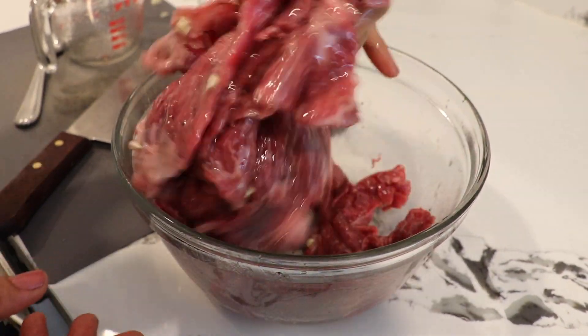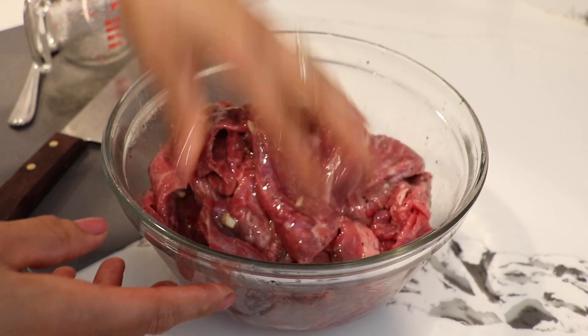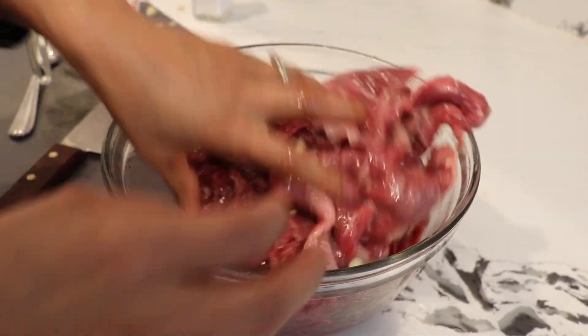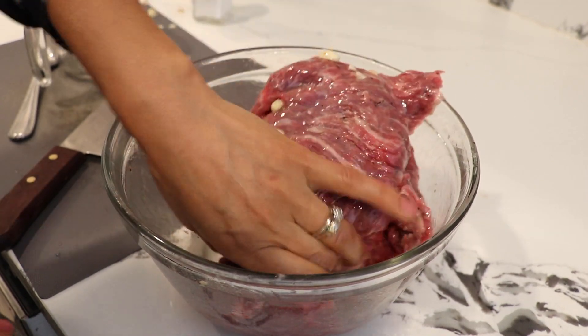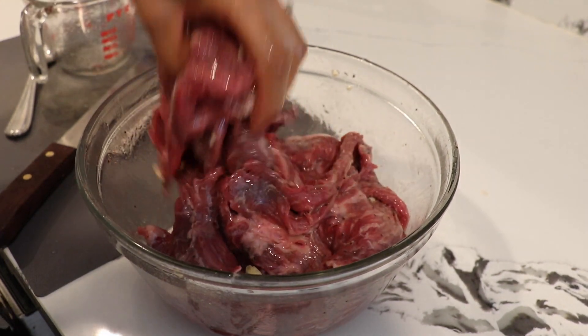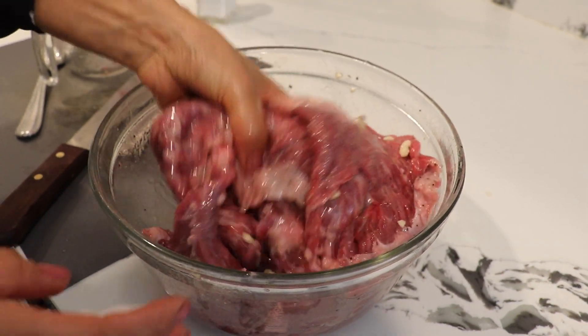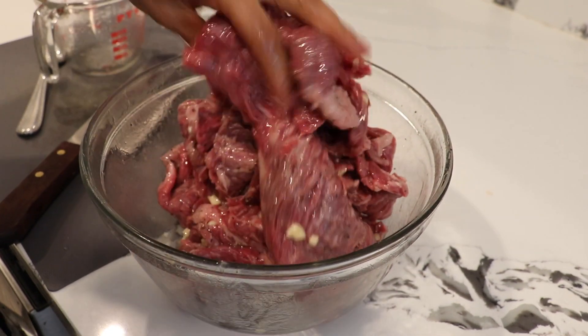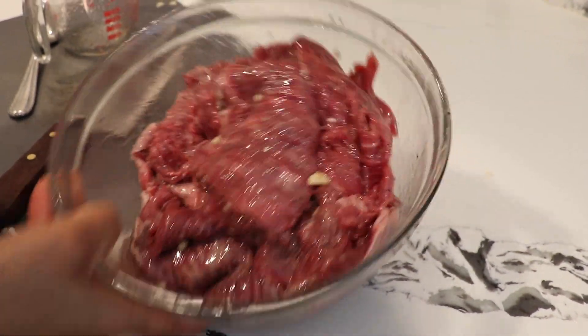As you can see it's already starting to change color a little bit — it's going to turn a little lighter, but that's fine. We have the oil, pepper, and everything working together. I'm not even going to put it in the refrigerator — I'm just going to leave it here. While the meat marinates for 30 minutes I'm going to go make my pico de gallo and guacamole. We'll be back in 30 minutes.